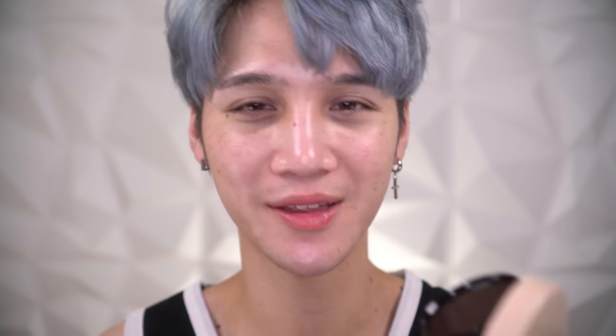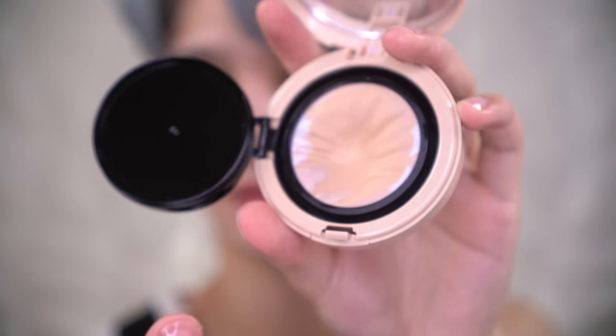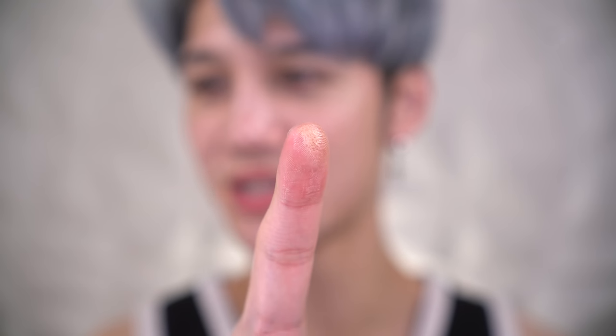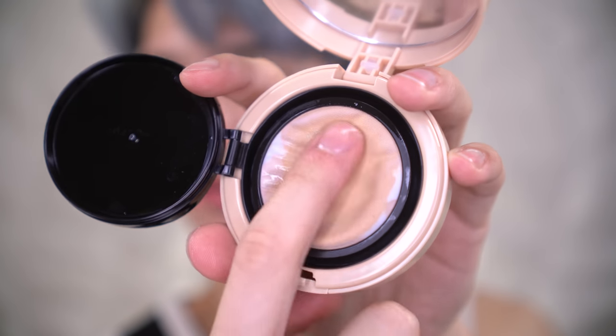You know those cooking shows where they're straining things with a muslin cloth? That is what this cushion looks like inside. It's just oil and a little bit of pigment — what the fuck, that looks really weird. This is reminding me a lot of the Etude House Any Cushion — the Mesh Cushion. So I'm assuming this is in that line of mesh cushion types.